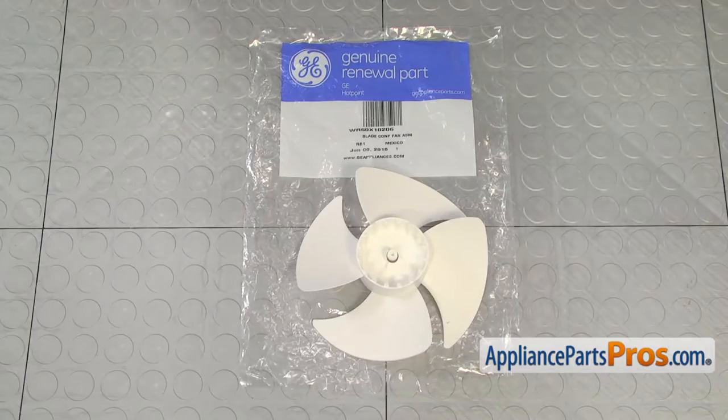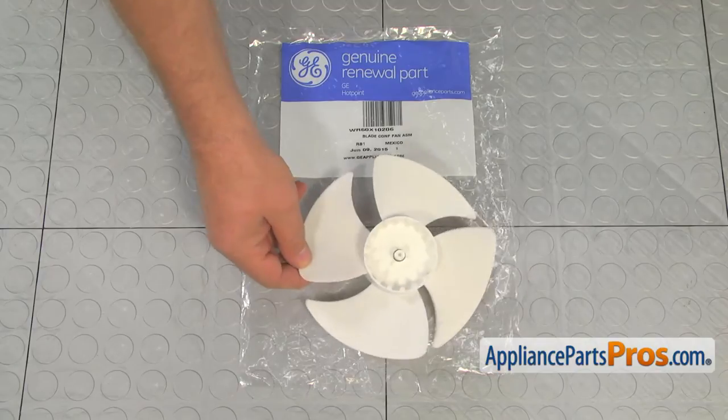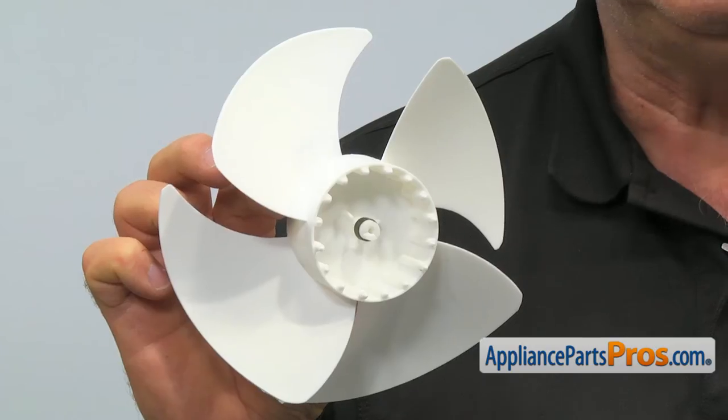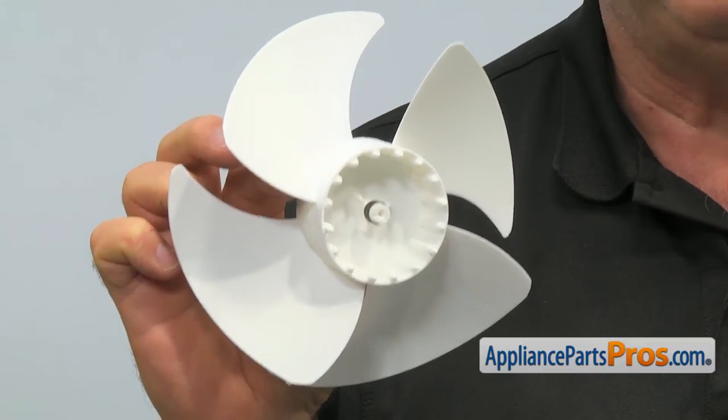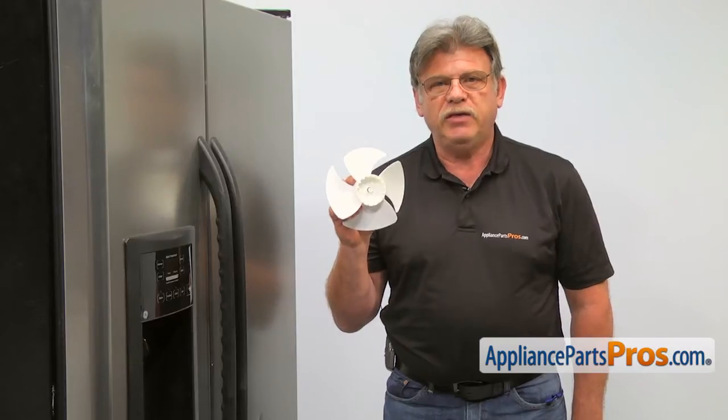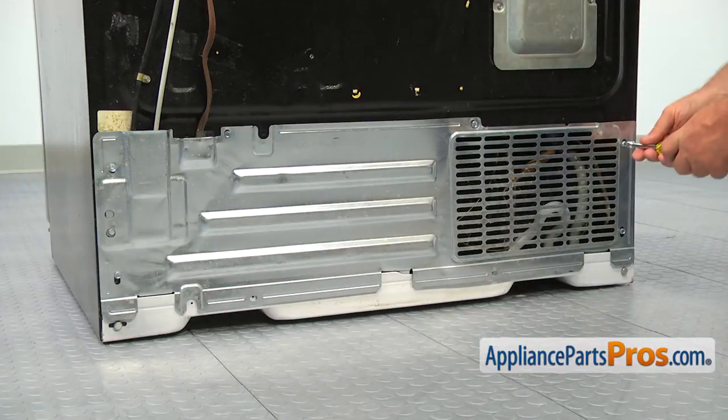When you open up the package, you're going to get a new condenser fan blade. The main reason why you would be replacing the condenser fan blade is because the fan breaks loose on the motor shaft and starts making noise.